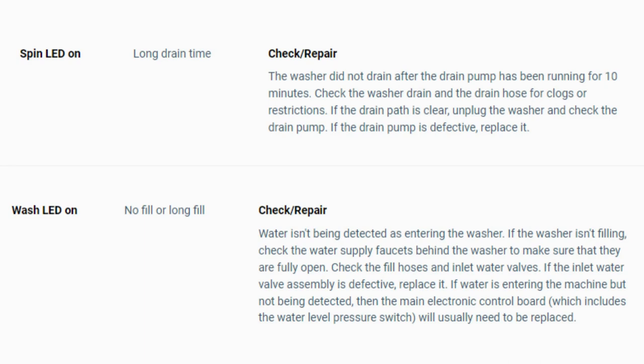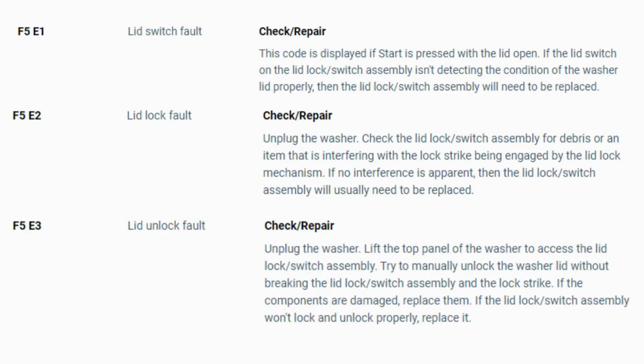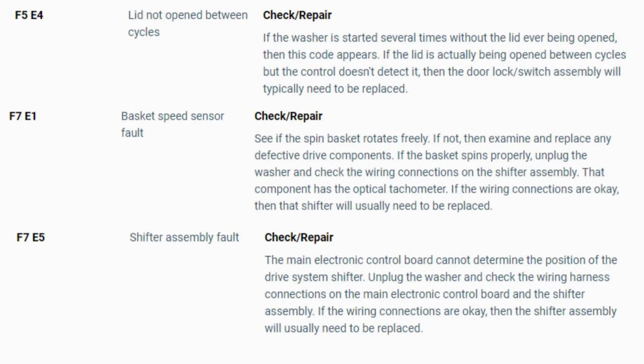Now you have your error code. Use the images in this video to look up your error codes, look in your washer repair manual, or just Google 'top load washer error code' and enter the code — it should come up no problem. Now you know the problem and what's causing your washer to not work. Now it's time to find the parts needed fast and cheap — watch our next video for the quick tutorial on how to do this.